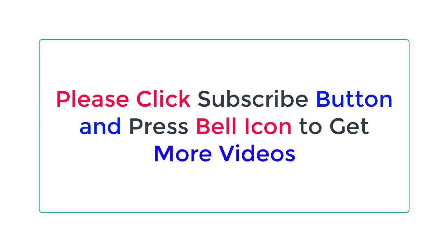Check the description below for the product link. Please click the subscribe button and press the bell icon to get more videos.